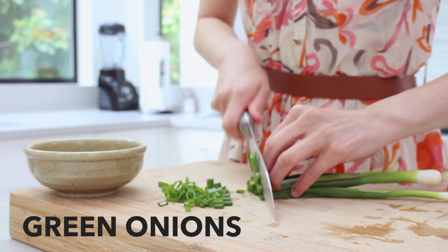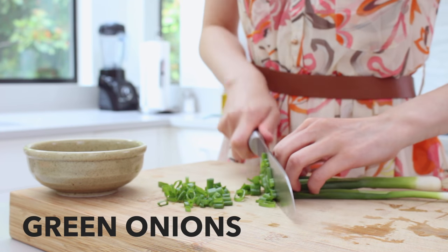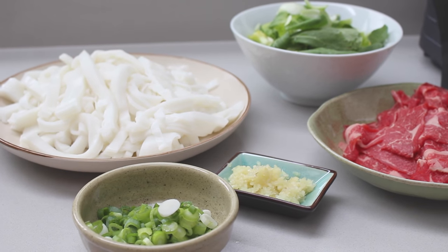Finally, chop two stalks of green onions to use as our garnish. When you're done, set these aside in individual dishes and plates so it's easier for cooking.